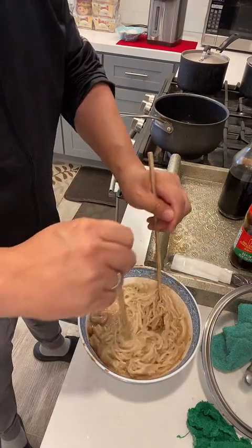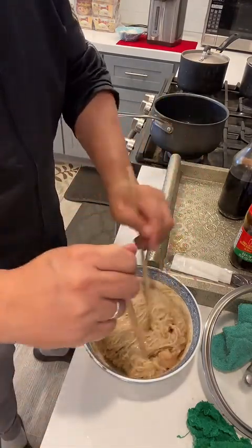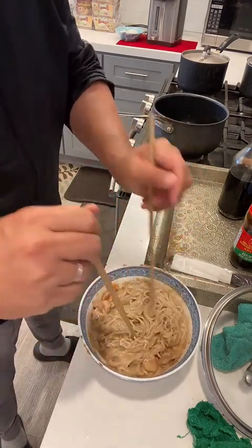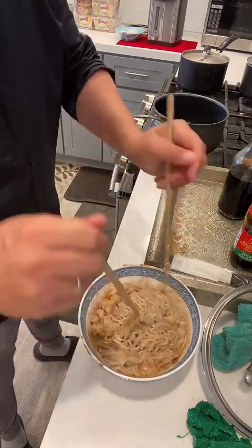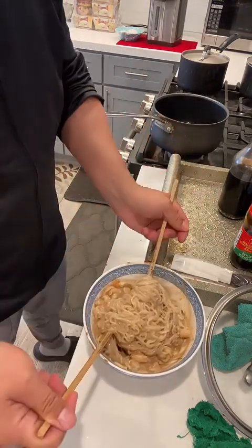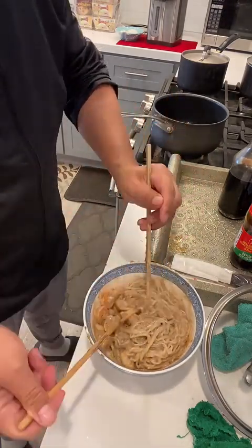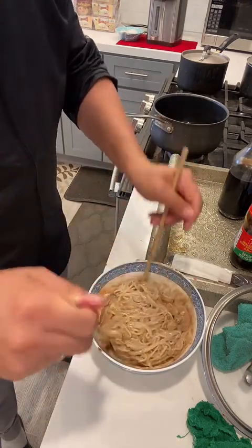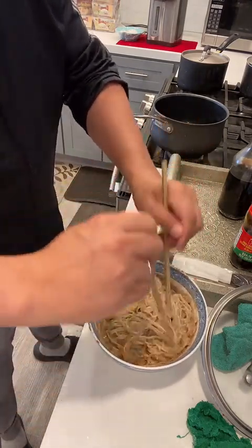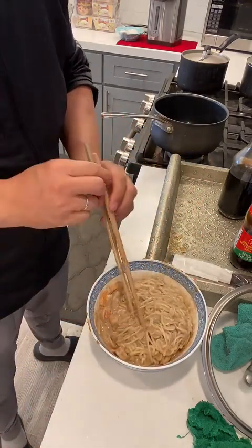It could be any kind of noodle — it doesn't have to be any specific type. Most noodles will work. You can get noodles from an Asian market. Almost ready. Okay, ready to eat!